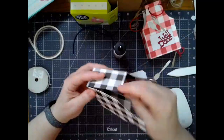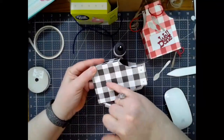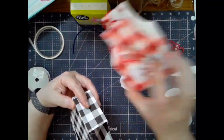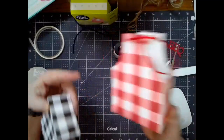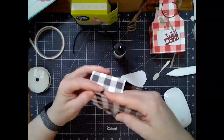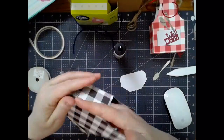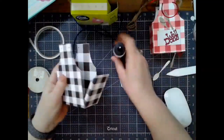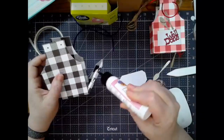Before I forget, I did put the score lines on both sides, so if you wanted to do a pocket on the front and the back, you could. You can see the little score lines if you don't put a pocket on the front and the back. So if you're not going to do a pocket on the back side, detach and remove those score lines in the file, because they are set up to do a pocket on the front and the back.